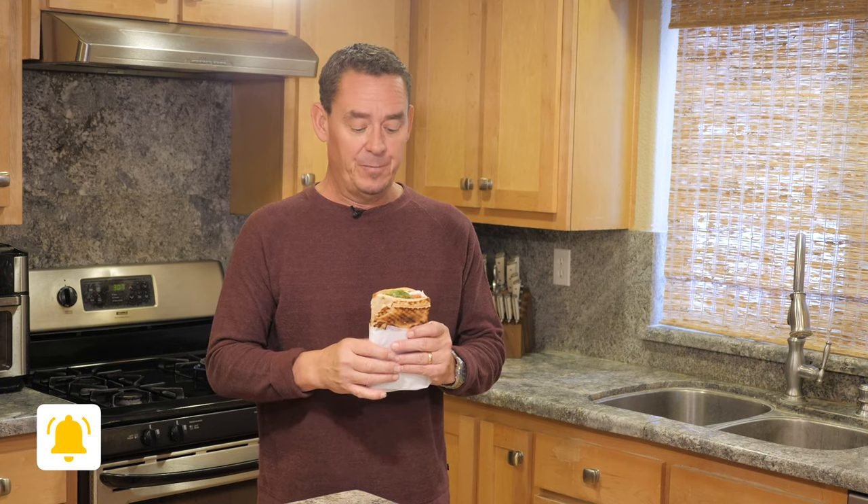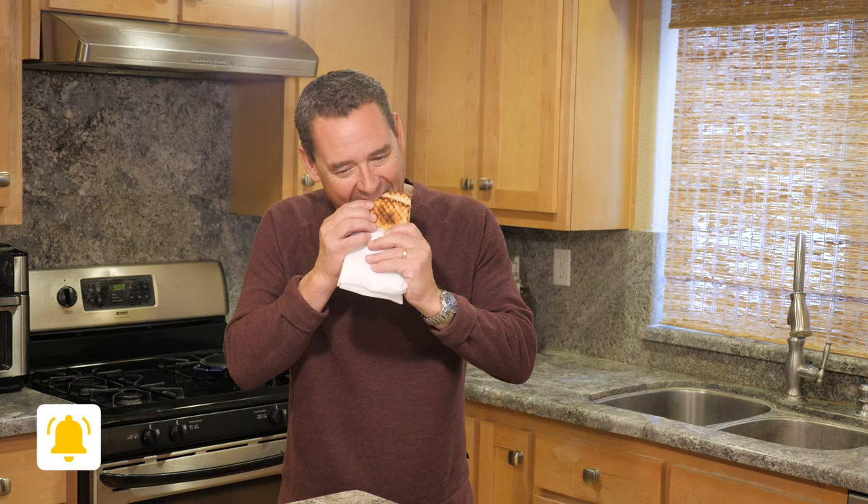Well, I hope you enjoyed this easy, quick recipe. Don't forget to like, share, subscribe. Hit that notification bell so you'll be notified whenever we make a new video. Mmm, such a good, easy, tasty recipe.